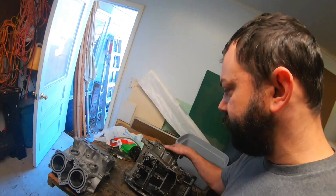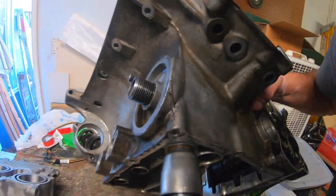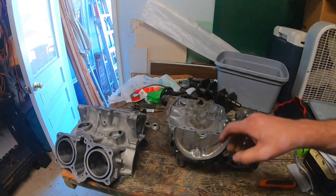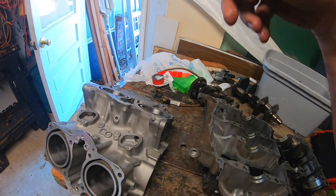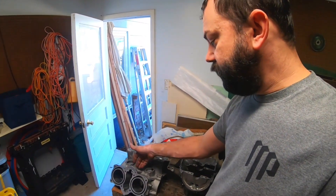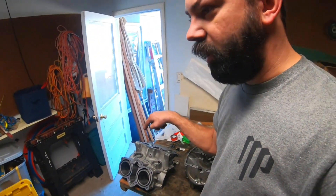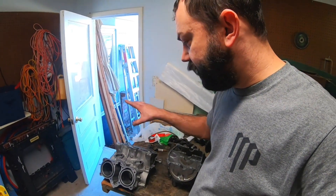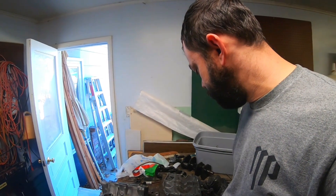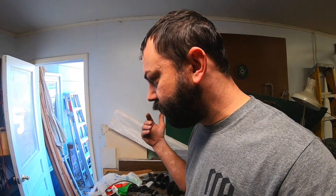We're going to take it over, drop it off, and get it powder coated. This is what it looked like when I first got it — all nasty. After the hot tank and machine work, now it's going to get a fresh powder coat on the block and it is going to look amazing. I do like raw aluminum, but unless I'm extremely diligent with cleaning it, it's going to corrode in hard-to-reach spots. With powder coating I don't have to worry about that.